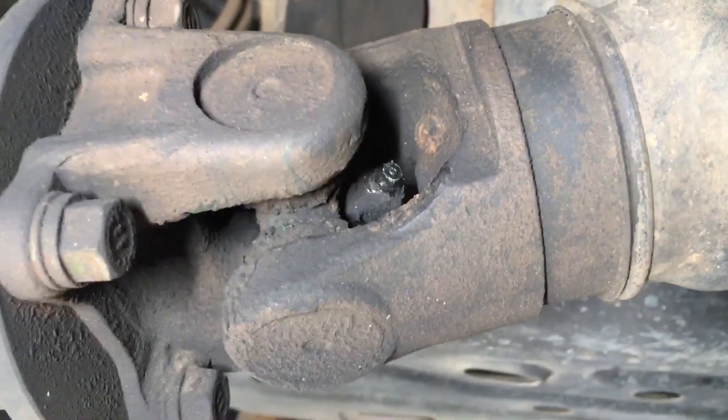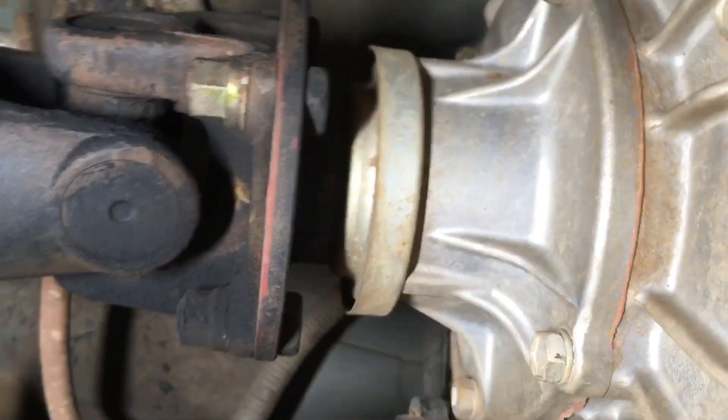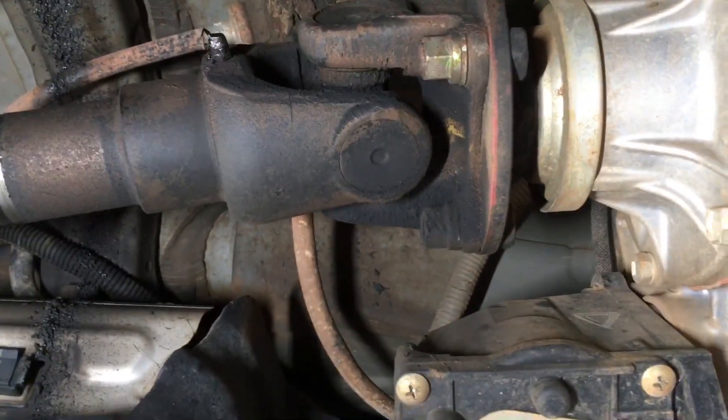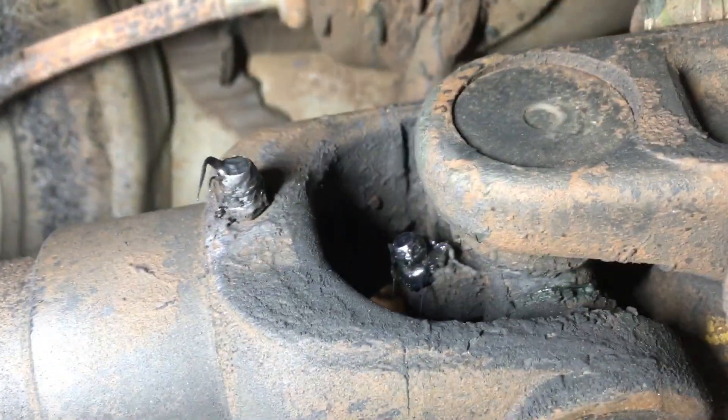On the rear tail shaft, that uni joint there, we've got that slip joint — that's the grease nipple for that. You've got the other one there. Obviously you need to turn it around to the right direction. We wipe them before we put the grease gun on them so we don't push dirt into them. We grease them and then we wipe them afterwards. You can see we haven't wiped it afterwards yet — that's what they look like after they've been lubed.